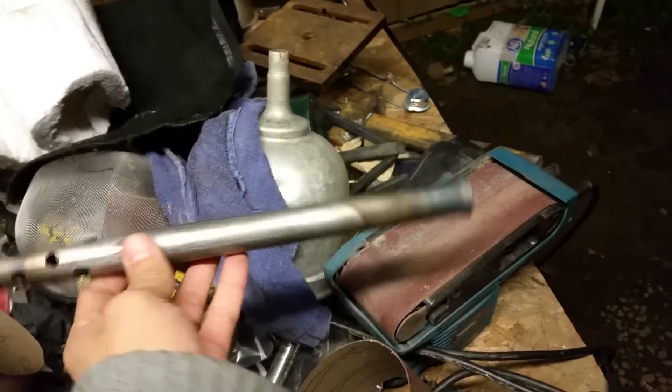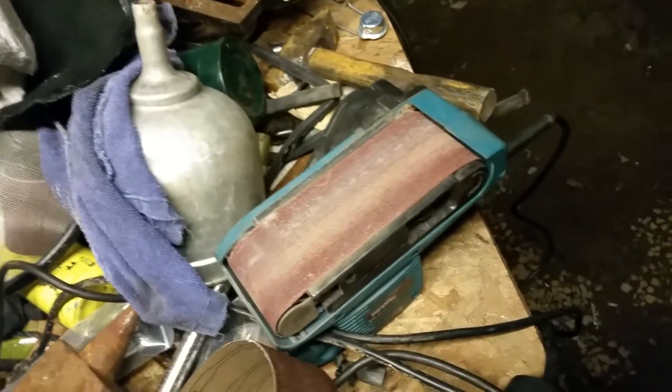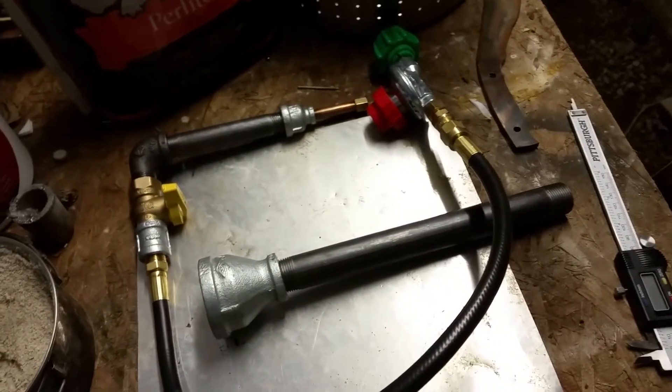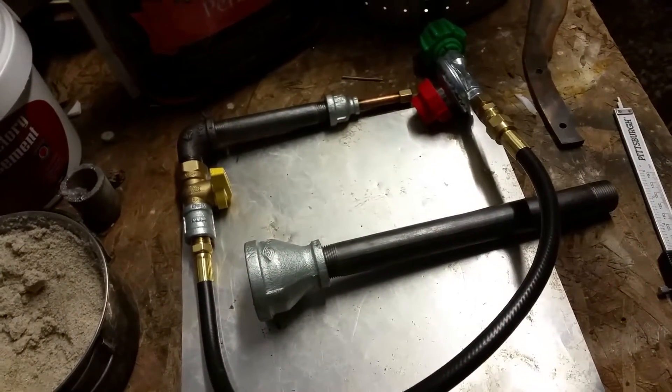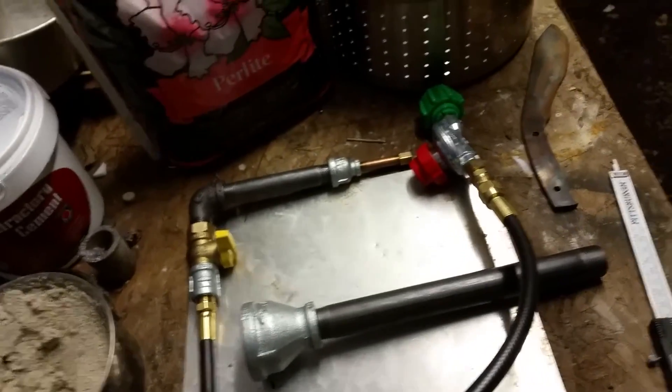This is my first primitive attempt at a Venturi. I flared it out there. It does not work in the open air and I really didn't get it working well enough, and that's why I am working with what I'm working with now. So I went out and spent some money. All said and done, I've got about 60 bucks into the entire forge.